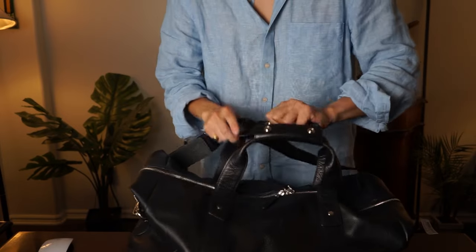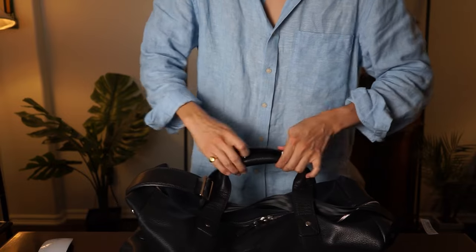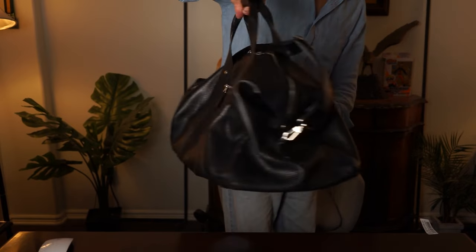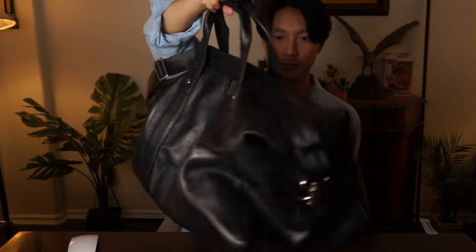You can also do what I like to do with my duffels — put the strap on the inside when I don't feel like using it and just carry it around like that. There you have it: the Beckett Simonon Domingo Duffel Bag in pebbled leather in black. It's really good for quick day trips, two to three days. Honestly, you don't have to use it for trips — you could use it for the gym or just packing your day-to-day essentials.